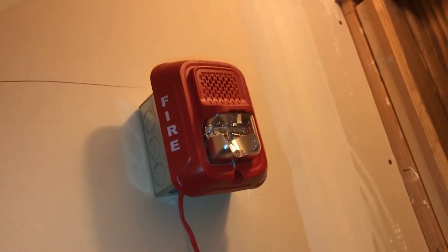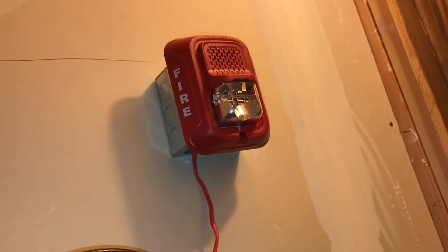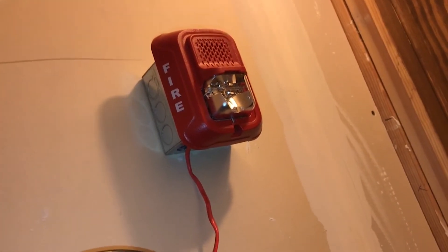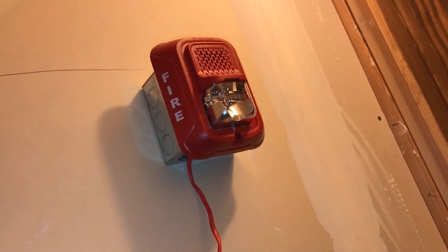I don't have audible silence set up anymore. First of all, it's a two-wire alarm anyway. Second of all, audible silence is technically against code. So I just want to hear the other codings that the alarm does, and we will be right back.